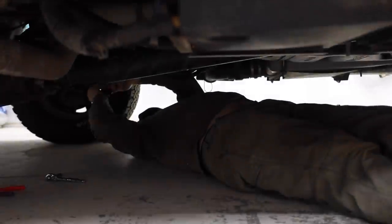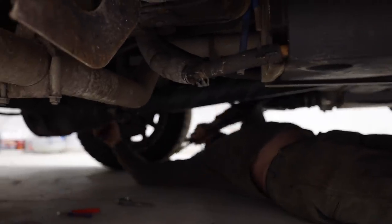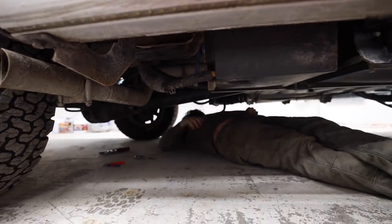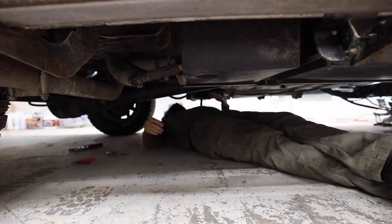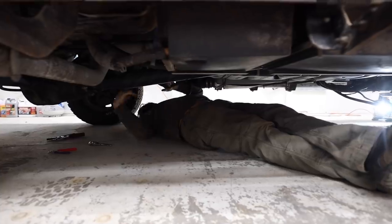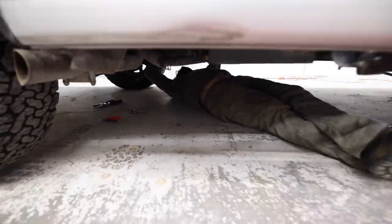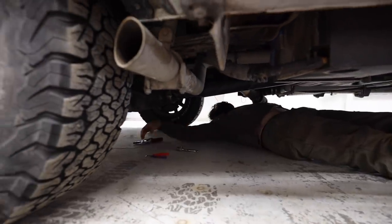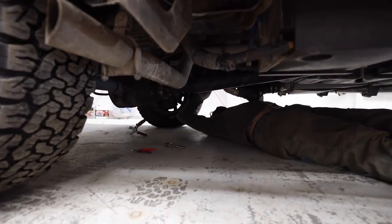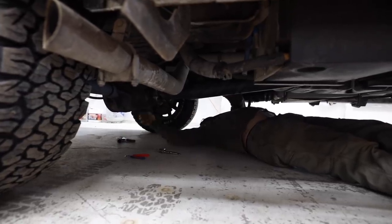Step number one: we've got to disconnect all the batteries so that we can take things apart without shocking ourselves or causing any short circuits. I tend to work under these without a creeper — I just slide around on my back, gives me a little more clearance. If you've got a nice smooth garage floor like this, it works out well. Now that I've got all the grounds disconnected, disconnect all the positives. Then we're going to take the batteries out, and it all just starts going from there.